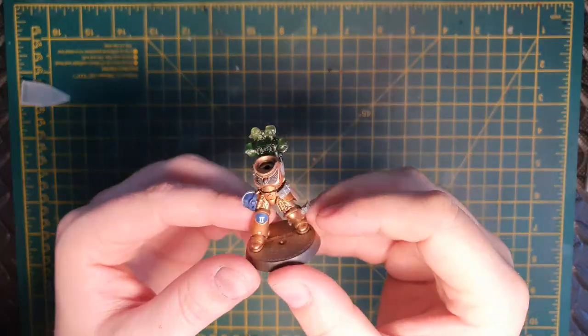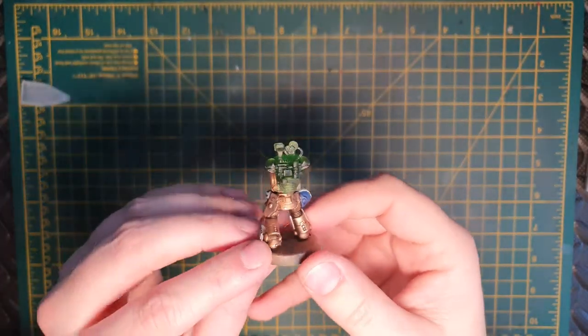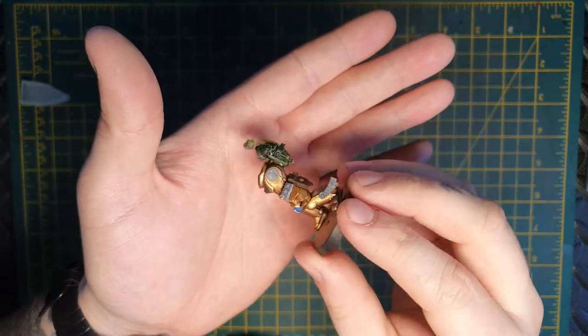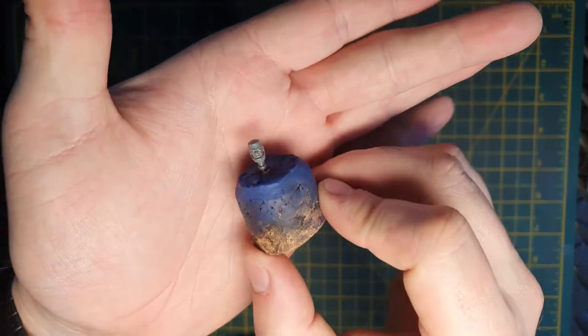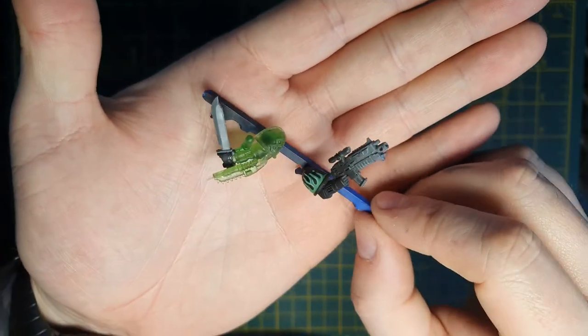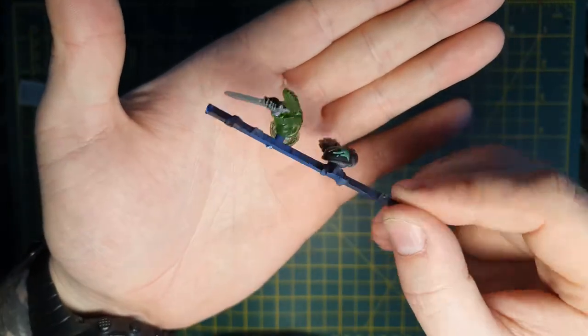If you've been following our Twitch stream, you'll remember these guys from the stream earlier in the week. These are some guys I've just recently been working on. The particular model we're doing today is going to be the Medic for the kill team — it's a 6-man kill team. As you can see, he has some 3D printed parts: a 3D printed narthesium and also a backpack.